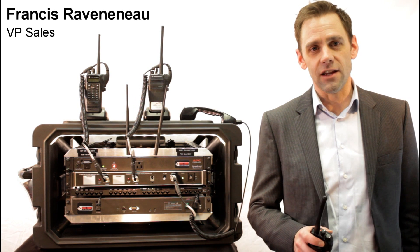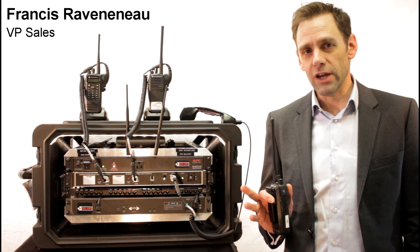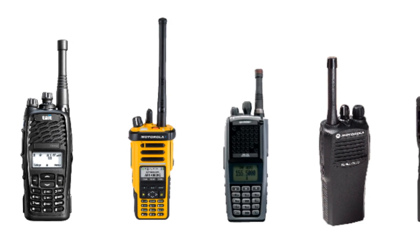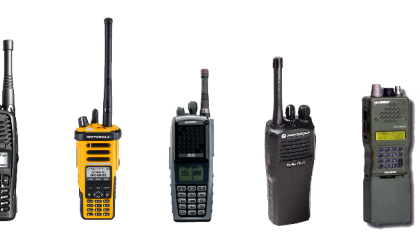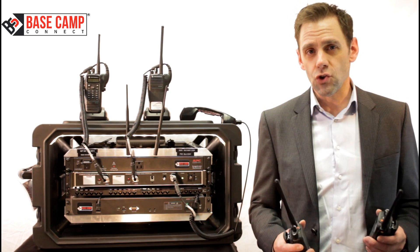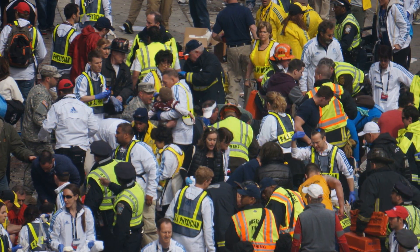We're going to review in this video one of the most important aspects of the Basecam Connect: the radio interoperability option. As you know, there are different technologies — UHF, VHF, both in analog and digital. P25 is available, Tetra is available in Europe and we have some here in North America too, but it's very hard to make sure that you will be completely interoperable with everybody around you.